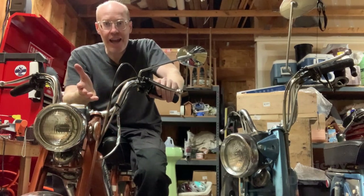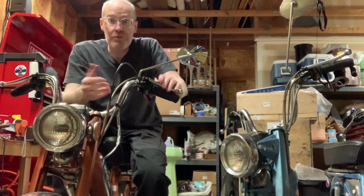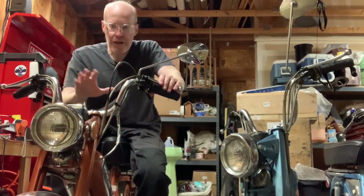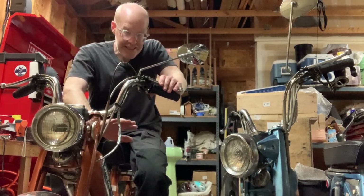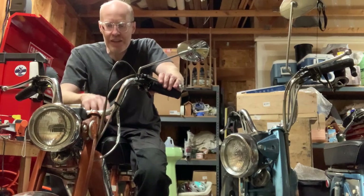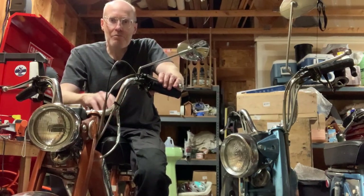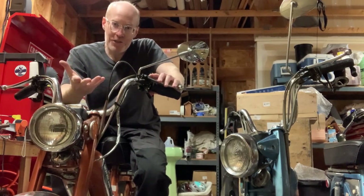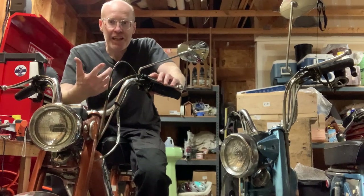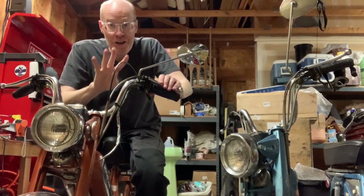I got online, I looked, watched some videos — you know, what to do — because I'd never played with a moped before. And I did a complete restoration on it from cleaning out the tank, and I'll show you all the stuff I did on this particular one. It turns out that mopeds are kind of like the industrial sewing machines that I have — you see one and it kind of multiplies. It happens. I have four now.